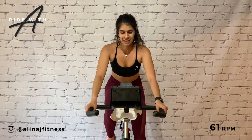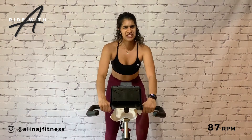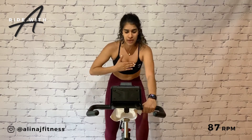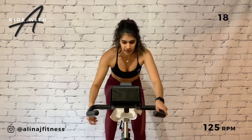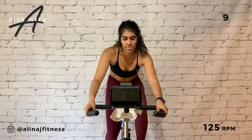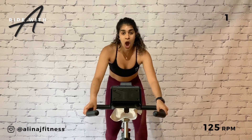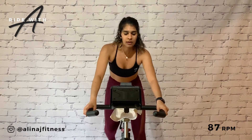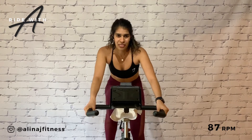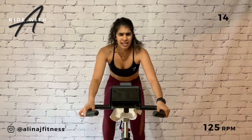Hold. All right, you're down to a three. Find 87 RPM — we're going to build. Life is full of challenges so I'm prescribing some Tabata to overcome them: four intervals, 20-second sprint, 10-second rest. First one starts now — go! All right, 125, resistance six. Only 20 seconds here, hips forward.